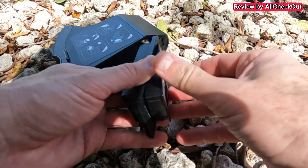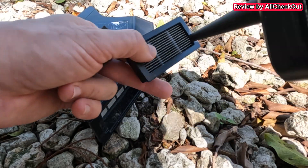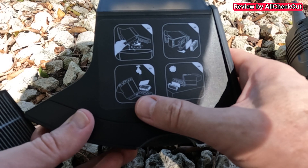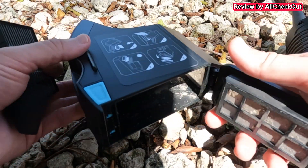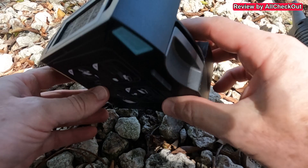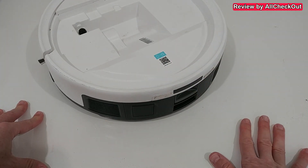Let's remove the outer part. We have the mesh inside, a soft filter, and then a larger filter. We use just a duster for these and also for the inside. According to the instructions, we could even wash all these parts and let them dry before putting them back — maybe we'll do that next time. For now I just push it back, place the filter on top, close it, and put it back into the robot vacuum. That works absolutely awesome — I've never had any issue with this dust container.